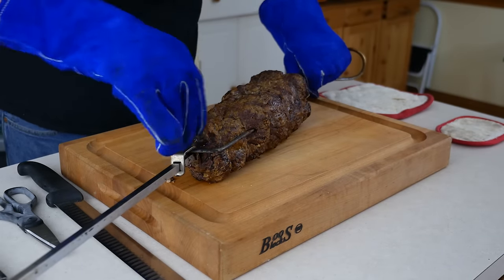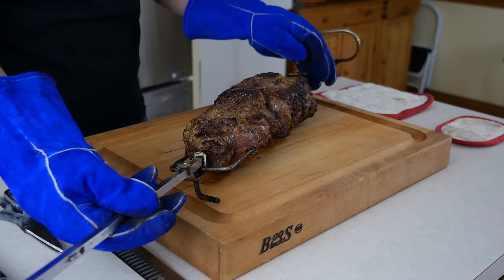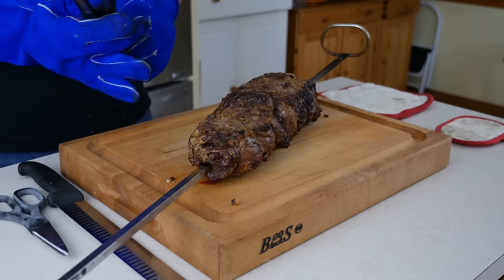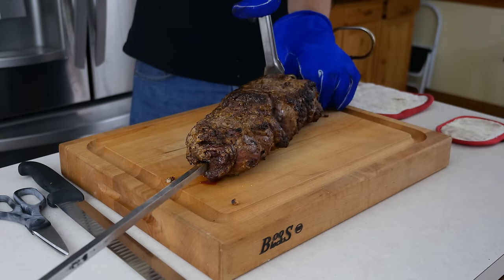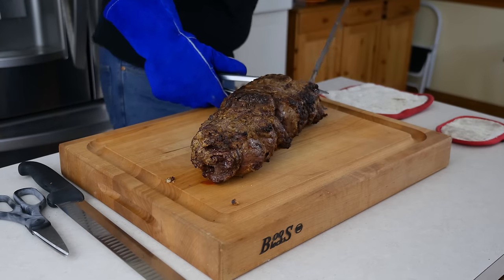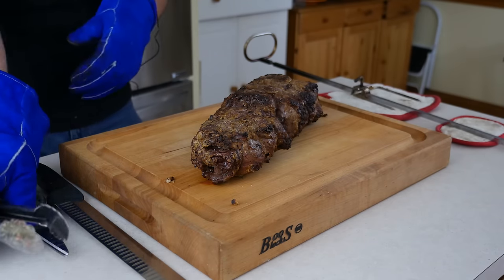The first thing you need to do is get the roast off of the spit and get the trussing twine cut away from the roast. As the roast cools down, that mustard crust is going to harden, and the longer you wait, the more crust you're going to lose when it sticks to the spit or the trussing twine. Be careful with that spit — it is a branding iron right now. I set it down on some hot pads just to make sure it doesn't leave marks on my counter.